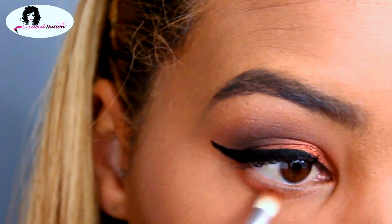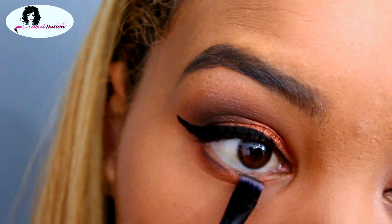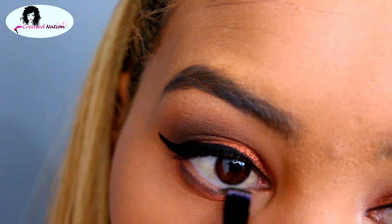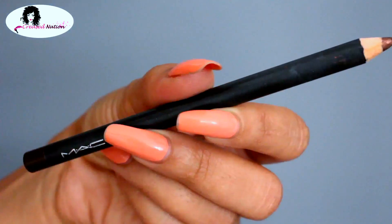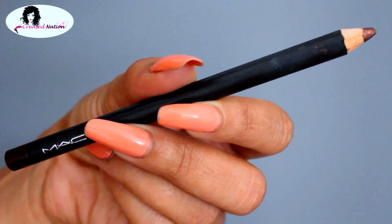On my lower lash line, I'm placing the same colors I did on my lids and smoking that out, then going in with black and smoking out my lower lash line. To line my waterline, I'm using the MAC liner pencil in the color Teddy.